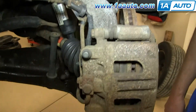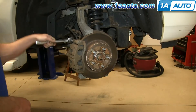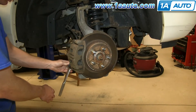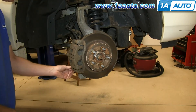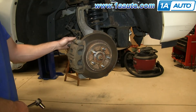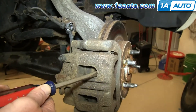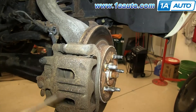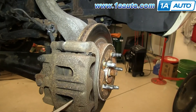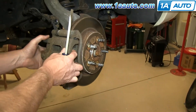Then you want to remove these two 14mm bolts. We'll just fast forward as Mike does that. Now using a flat blade screwdriver, just pry right here — that'll push the piston in on the caliper and make it easier to pull the caliper off. Do it again down here. Pull the caliper free.